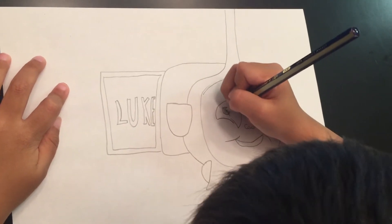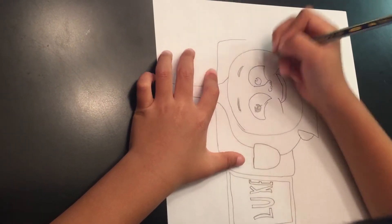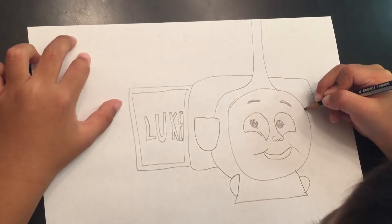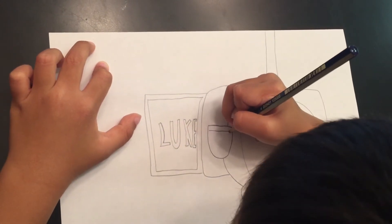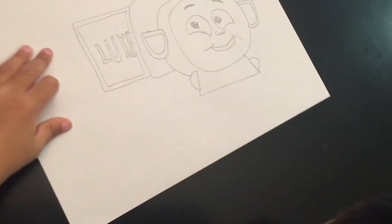And then you're going to color him — his eyes and his eyebrows too. Like this, and you're going to do the same here, like this, and here, like that.